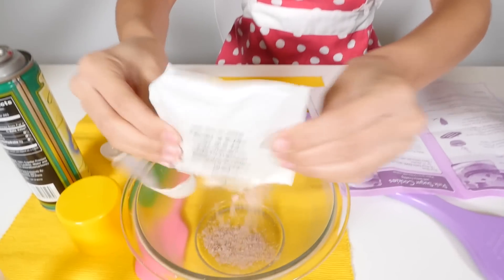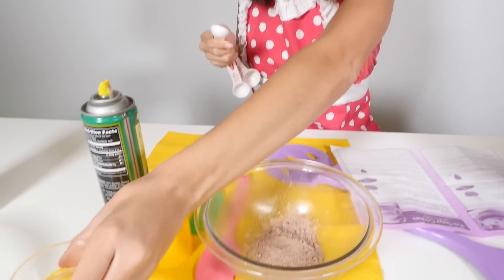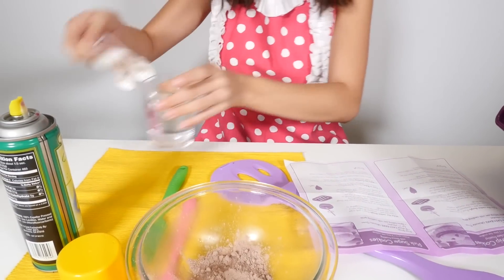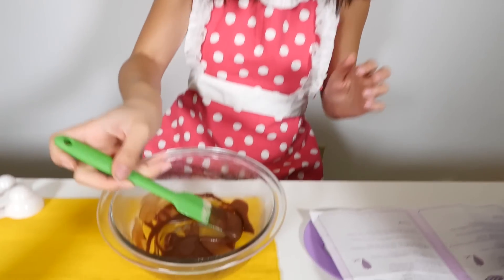While we are waiting for the cookies to bake, we are going to start on our chocolate frosting. Pour your water mixture in and just mix it up. Look at this chocolatey goodness.